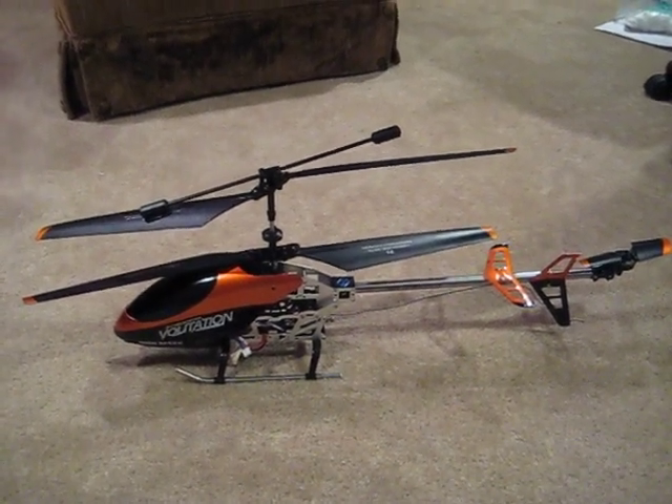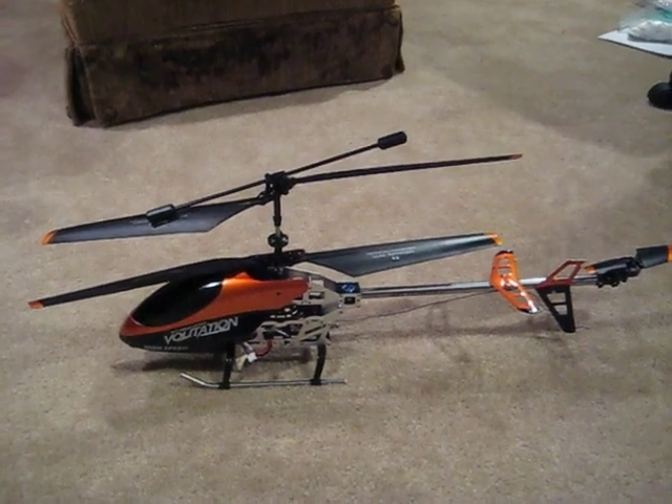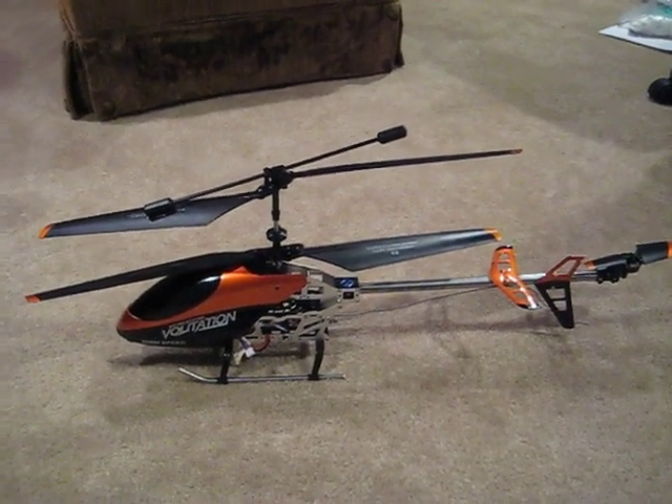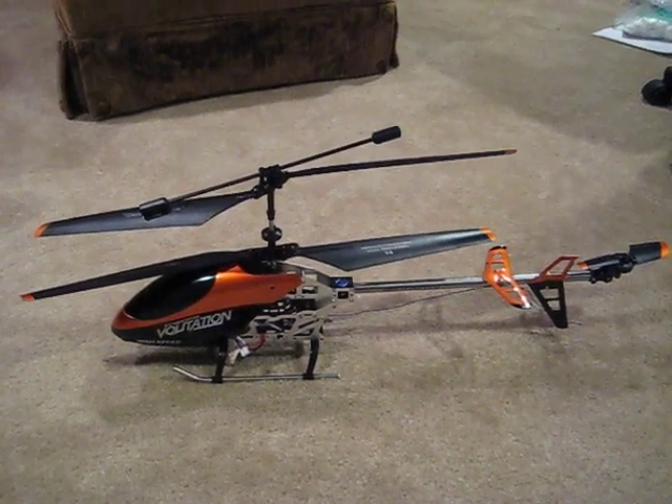Before I move on, I want to say that I am not affiliated with XHeli.com. They do not endorse this video whatsoever. I just wanted to let you know where I got it because they had a pretty good price on it and they were cheaper than eBay or anyone else for that matter.